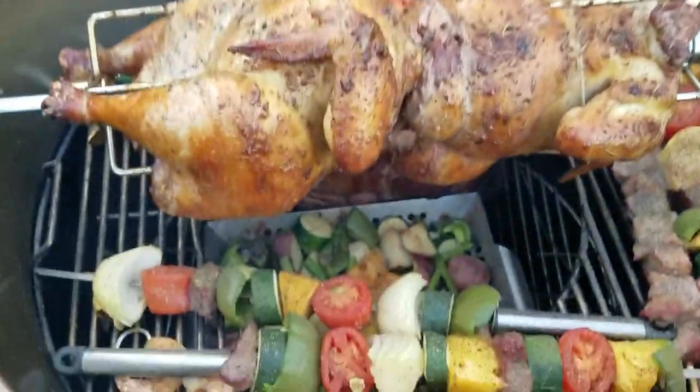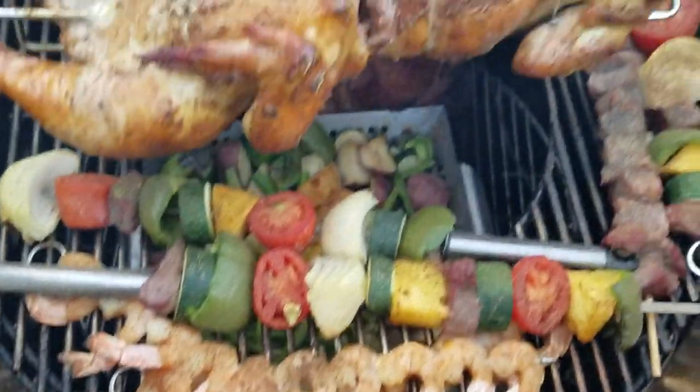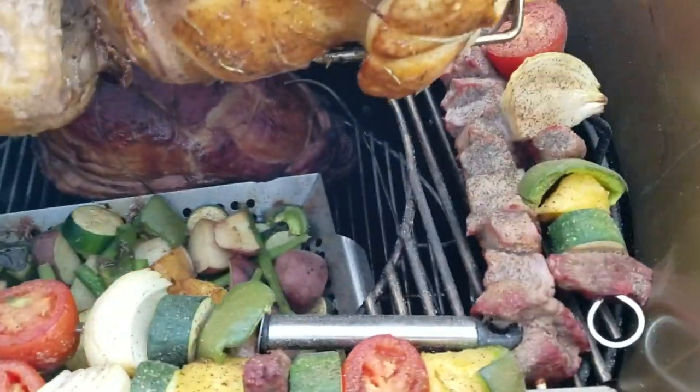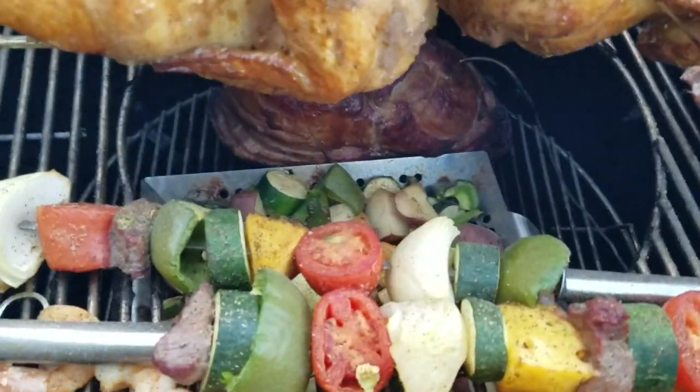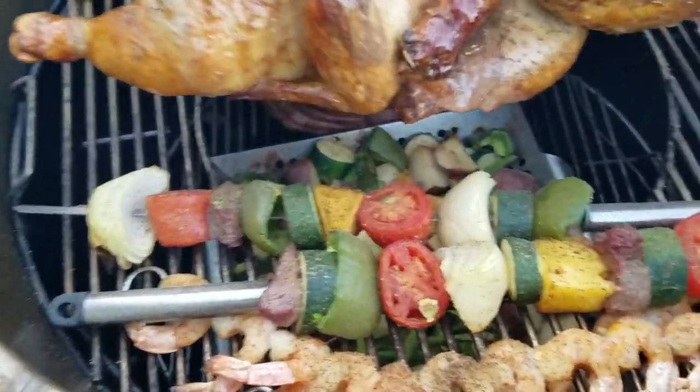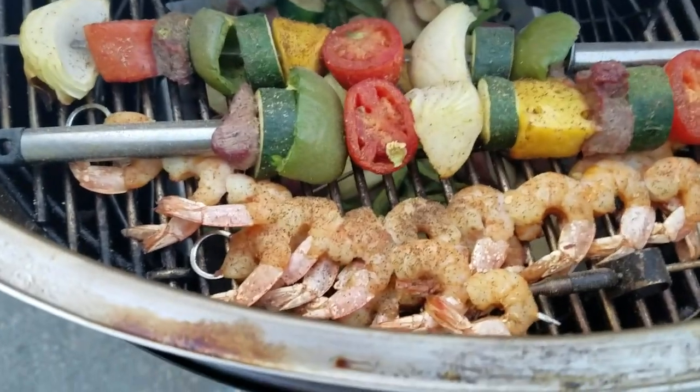That's pretty. The vegetables haven't been on that long, but they need a little longer. I think I'll take the shrimp off.